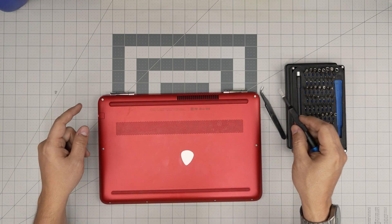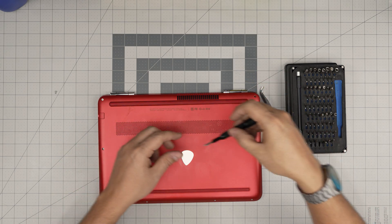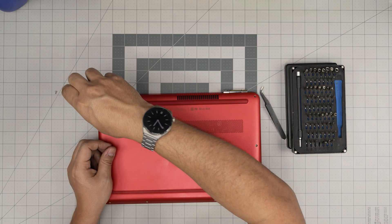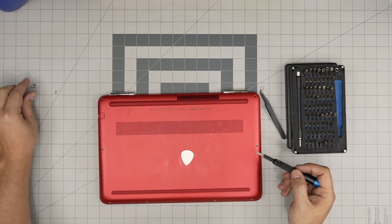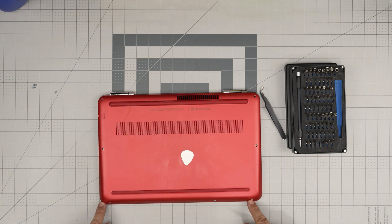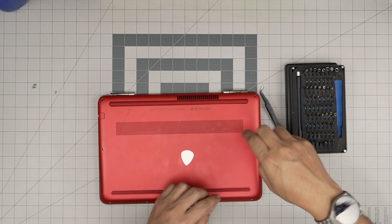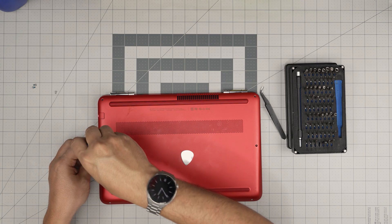There are two screws that are different sizes — the ones in the corners. These are a little bit thicker than the rest, so keep these two screws in a separate pile. The one under the rubber foot, the ones on the side, and all the way in the front row are all the same size and height, so don't worry about mix-matching them. Remove them and keep them in their own pile.